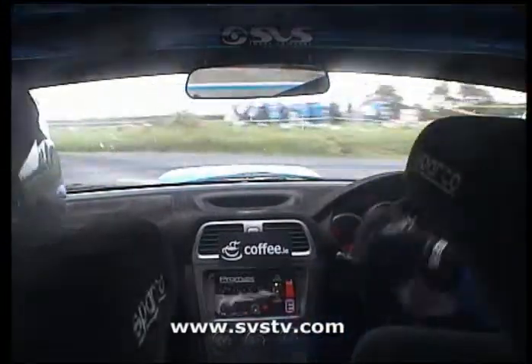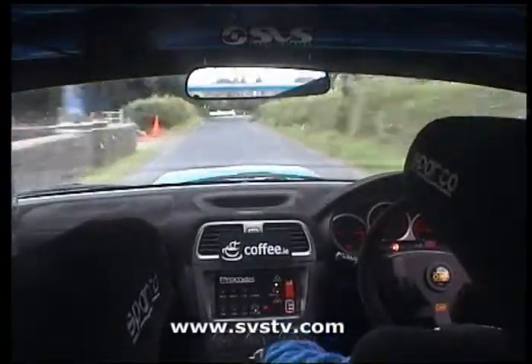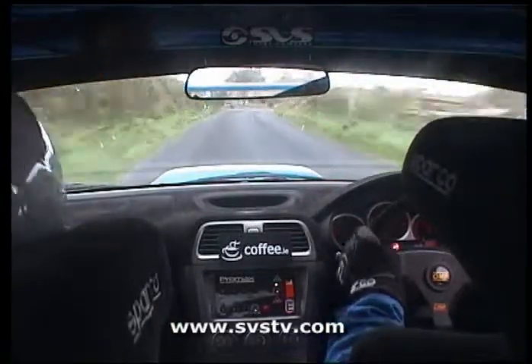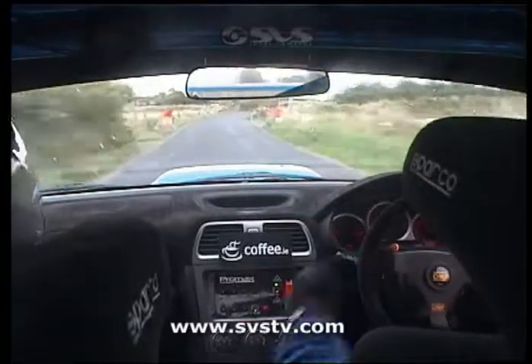6 left carry, go on, 130, flat 2 right, 60, fast 3 left plus plus, 200, this is fast, 200, 3 right plus plus past the junction, 150, fast 3 left plus plus, this is fast as well, 80.